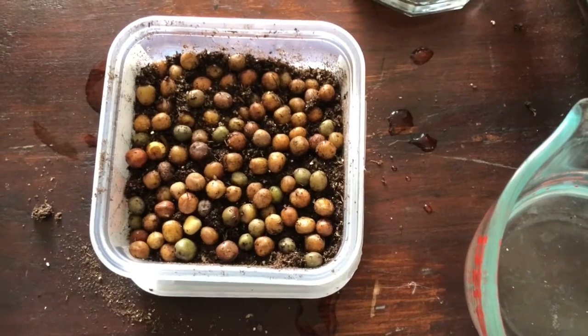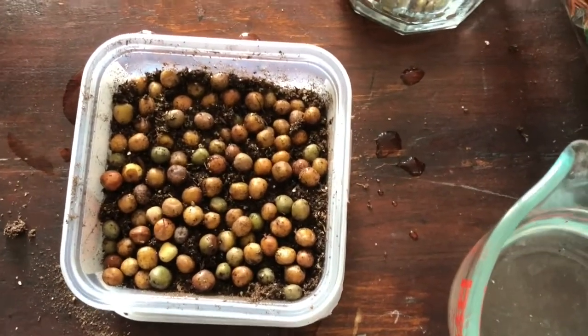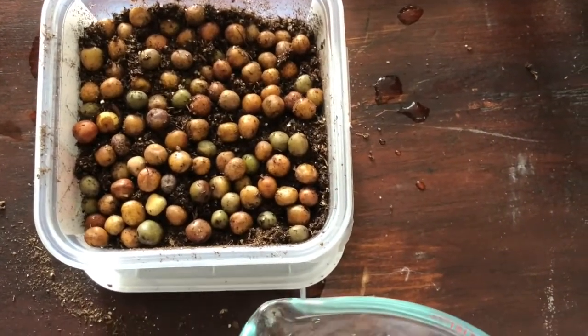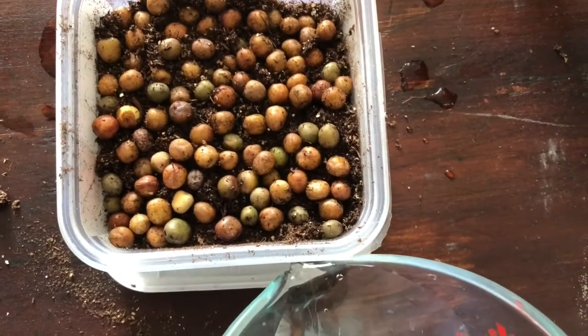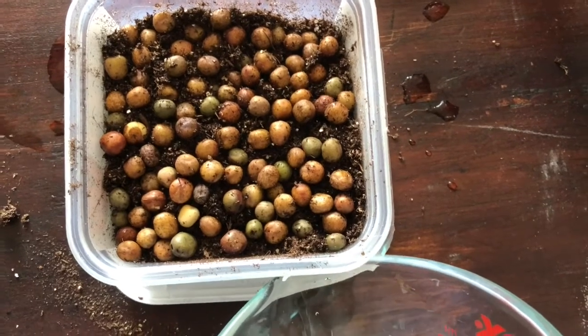Now that you've got all of your pea seeds in the soil of your container, you're going to water from the bottom. The soil and the seeds will wick up the moisture from the bottom, so you want to pour water into the lid of whatever container you use.